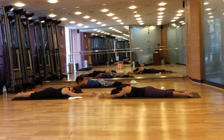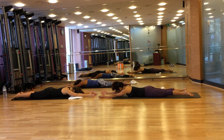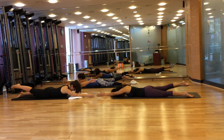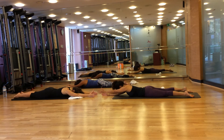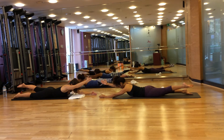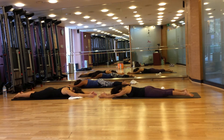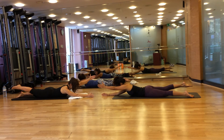Swimming two is next. Breathe in to prepare, breathe out, lift your right hand, your chest, and your arm up, then breathe in, lower. Breathe out, lift your left foot up and lower. Breathe out again, lift your arm and leg and chest up, and lower. One more — breathe out, your hand, your leg, and your chest up, and lower.